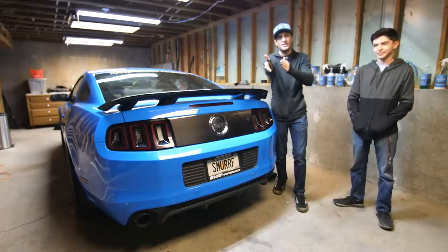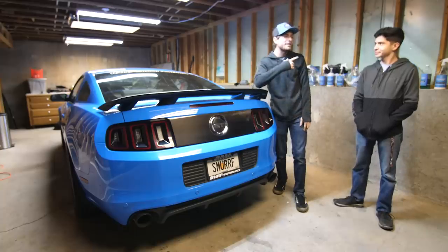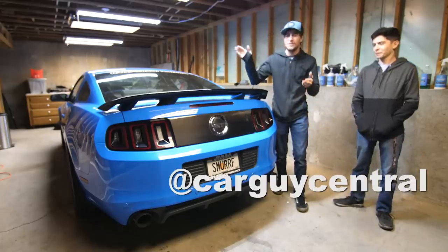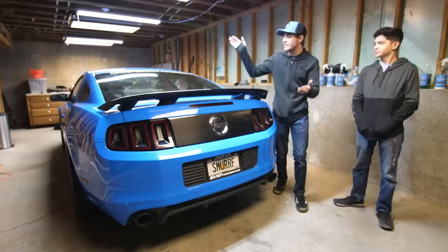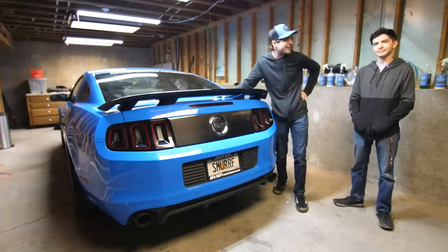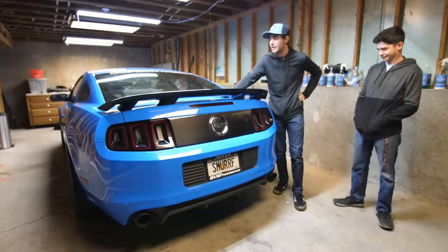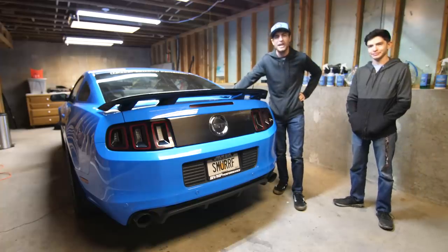Thank you guys so much for watching this video. I had a great time — huge thanks to Eddie. Here's his Instagram if you want to go follow him. And at the same time, thank you all so much for supporting me all these years of me not doing anything cosmetically to this car, other than the exhaust we did a few months ago. Have a wonderful day and we'll see you guys next time. Take it easy.